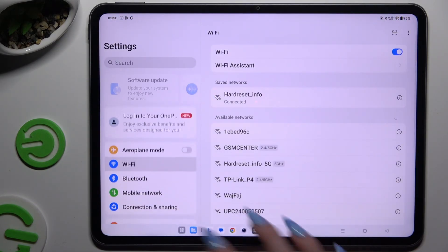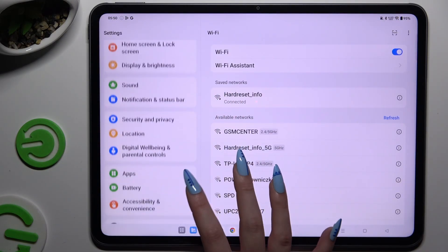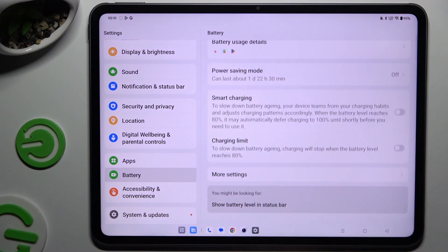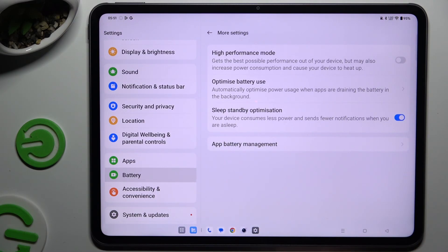Begin by going into Settings and scrolling down to access Battery. Then scroll down again, tap on More Settings, and click on High Performance Mode.